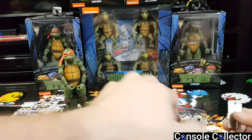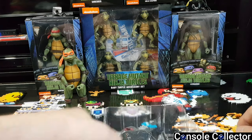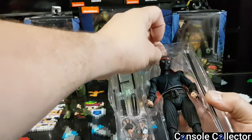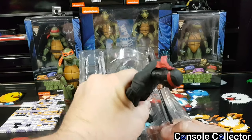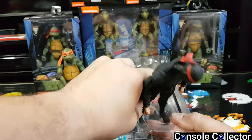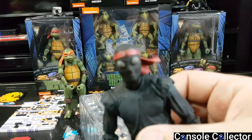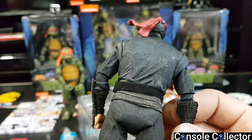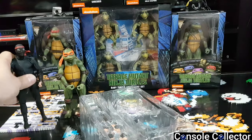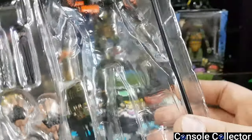Every single one of these is going to be strapped in. Apologies for the noise — noisy plastic packaging. This looks straight out of the movies, that's crazy. The detail on them is super, super nice. I don't want this video to be too long for you guys, so — you got different hands here, some nunchucks, batons, and a staff.